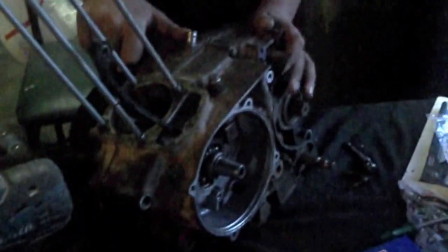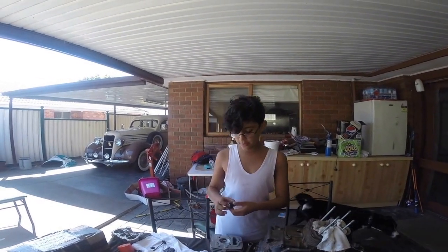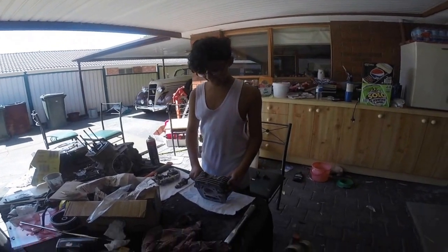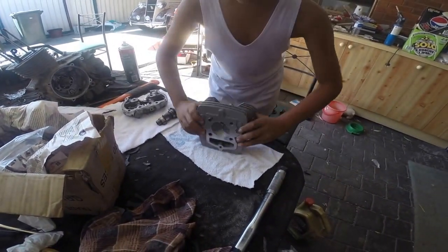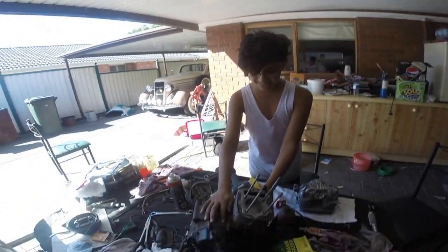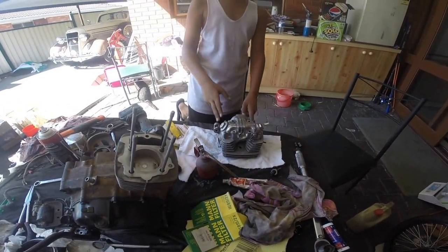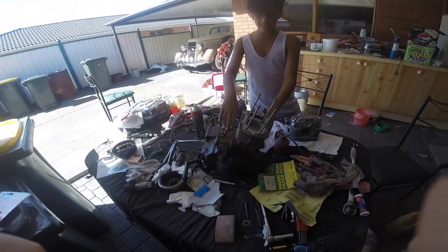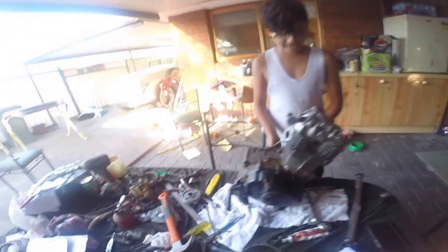We are going to assemble the magneto. We have put the valves in, I have reconditioned the engine and rebuilt the head. We have now put the magneto on.